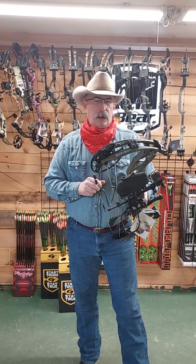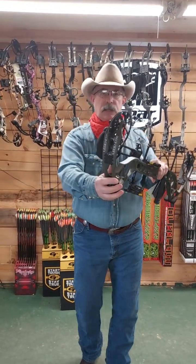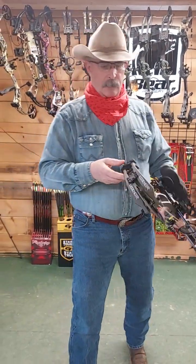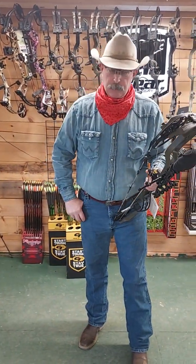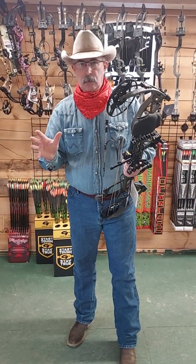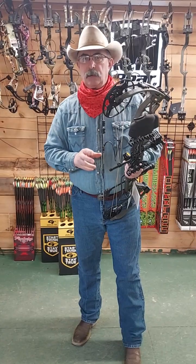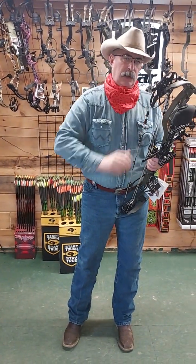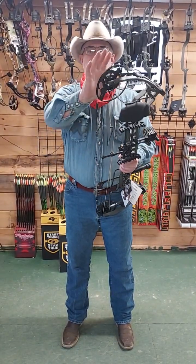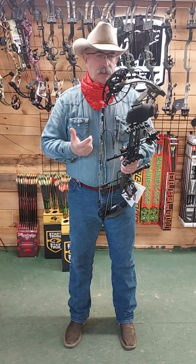I want to introduce one here today that we now have in stock — that's the new Bear Legend XR. This bow is highly adjustable. It literally goes in draw length from 18 to 31 inches. Most affordable bows on the market you're not getting a sniff of 31 inches of draw length. Usually if you're that long of a draw length it puts you into a higher-end bow. This one: 31 inches of draw length, 32 inches axle to axle, and it's rated at 320 feet per second.